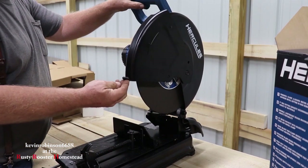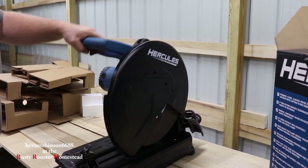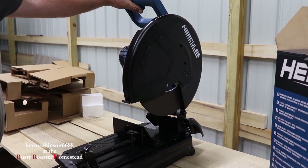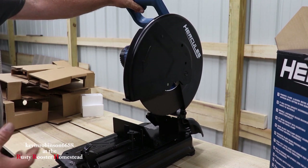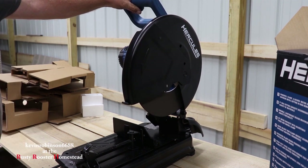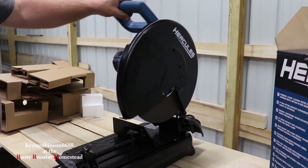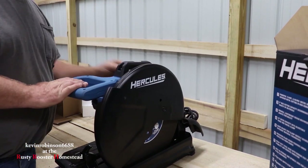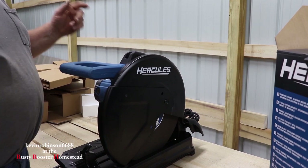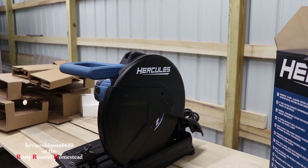I do like the guard too — it's got a big old guard on here. It's going to keep a lot of the sparks down from hitting you, which is going to be pretty nice. So we're going to go ahead and use this thing a little bit and then we'll let you know how it feels, how it runs, what kind of power it's got. We'll be doing that tomorrow. It does have a transport lock too — all you do is reach in the back and push that button, and it locks up and gets ready to put away.